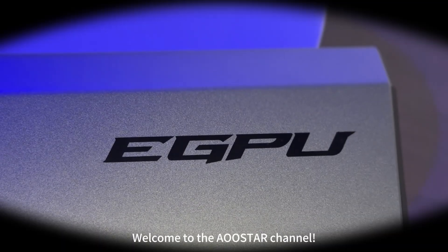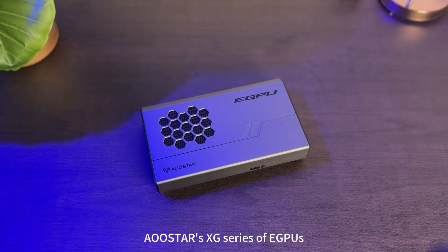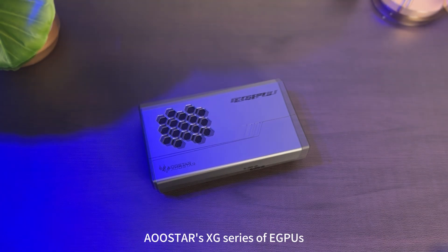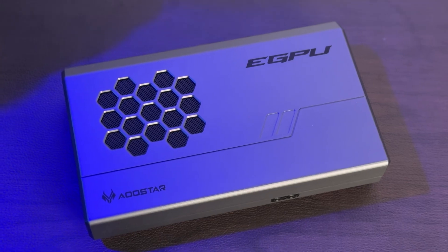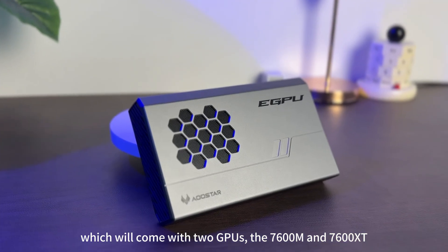Welcome to the OSTAR channel. Today, I've got a new product coming soon: OSTAR's XG series of eGPUs, which will come with two GPUs — the 7600M and 7600XT.